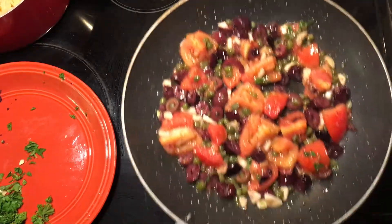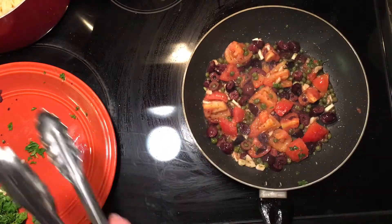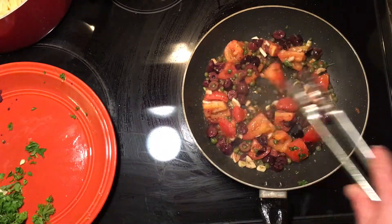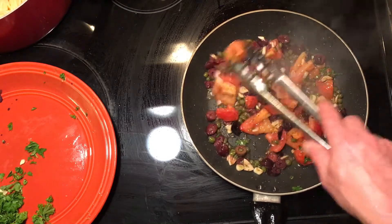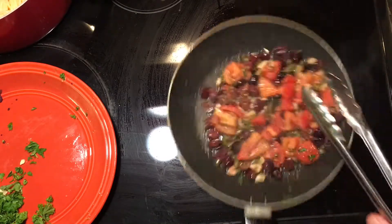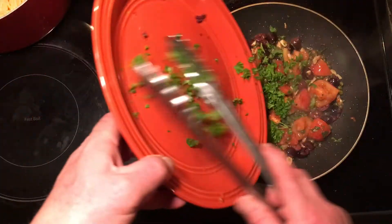Oh, that's tremendous! Now that my tomatoes are starting to soften a bit, I'm going to go ahead and toss this fresh parsley in there.